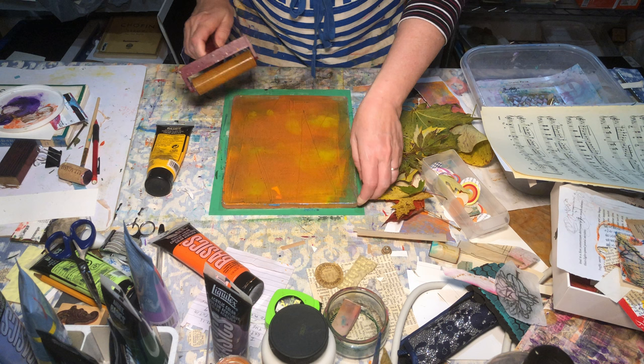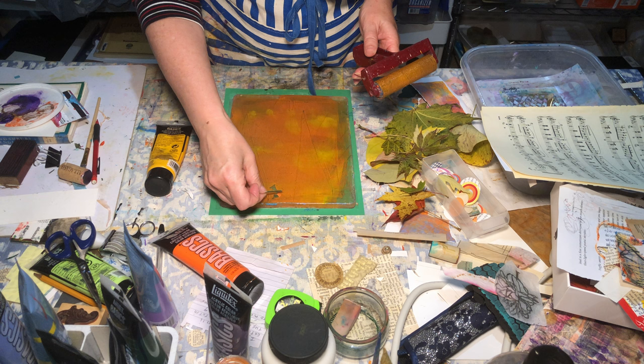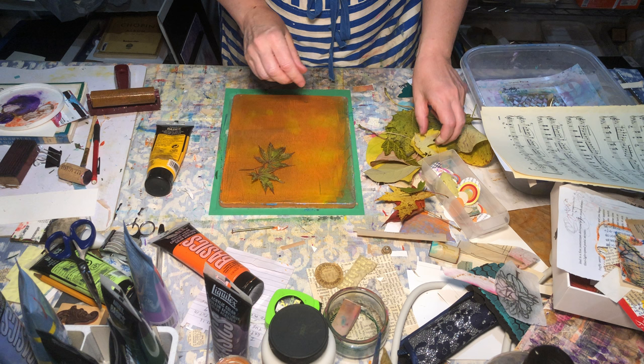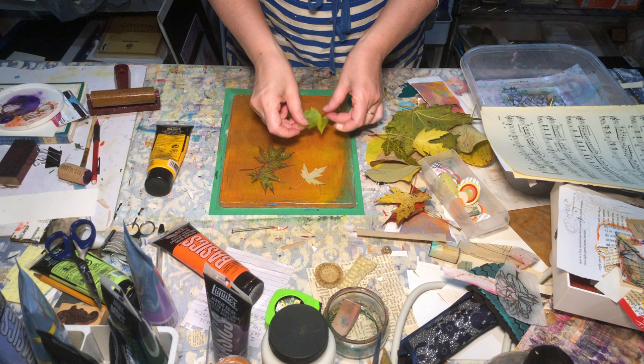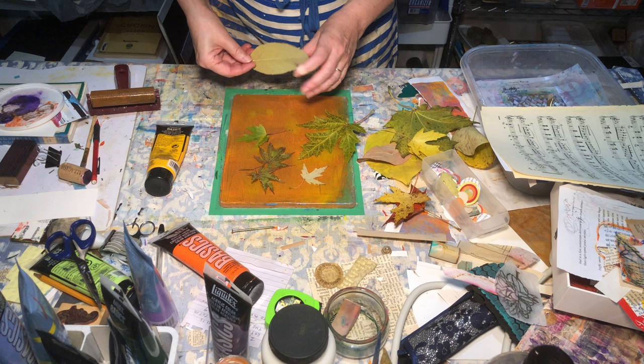Let's get that little piece of paper off here — there we go. I've got a whole variety of leaves here, just from the street, and I'm going to lay them both right side up and upside down so that I get a nice variety of lines and shapes.